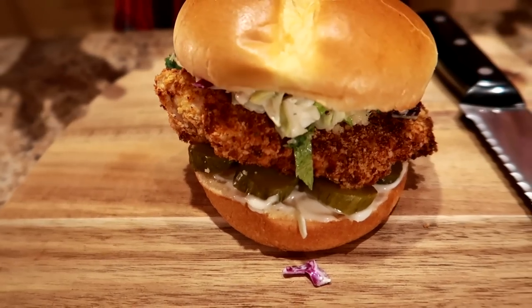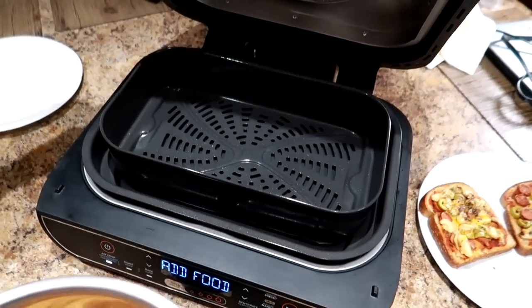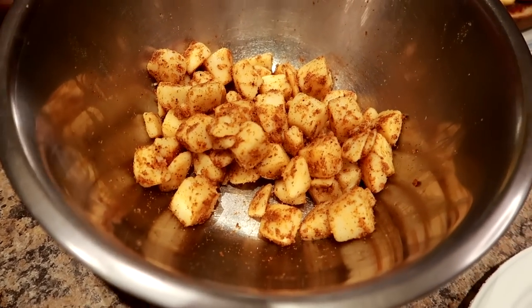Hey friends, in this video I'm going to show you how to make two 20-minute air fryer meals for easy weight loss. And guess what? They're going to be so tasty you're not even going to believe it. We're cooking these in my brand new air fryer and here's what we're making: one, crispy chicken tender sandwich; number two, pizza bread with crispy potatoes on the side.